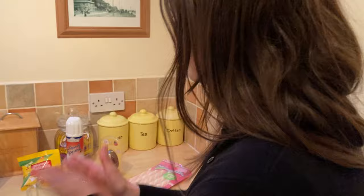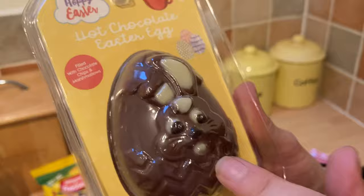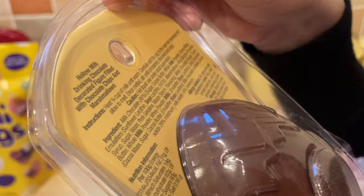We're going to use a see-through cup so you can actually see what's going on. I'll quickly read the hot chocolate rules - inside here you'll find marshmallows and some chocolate chips. We have to heat three quarters of a cup of milk until it's warm, then carefully add the egg to the warm beverage.